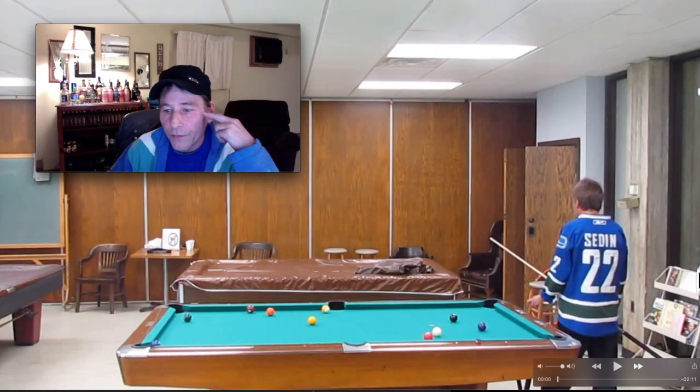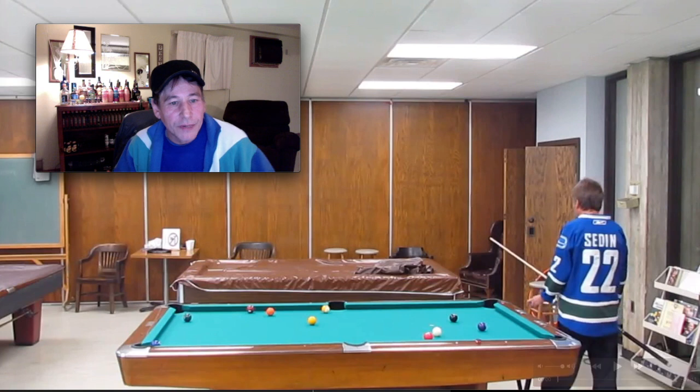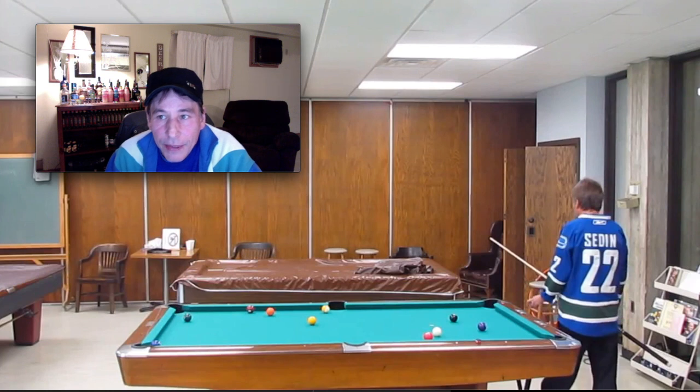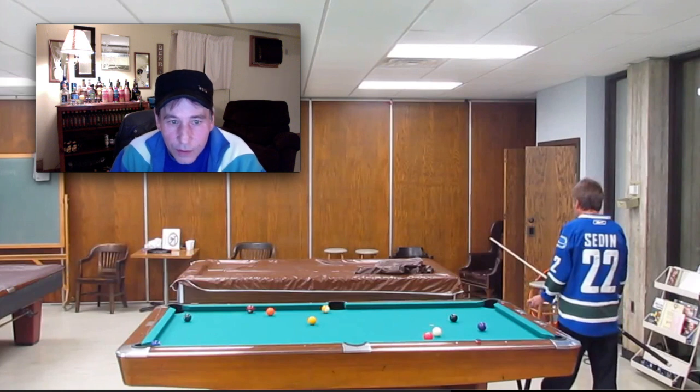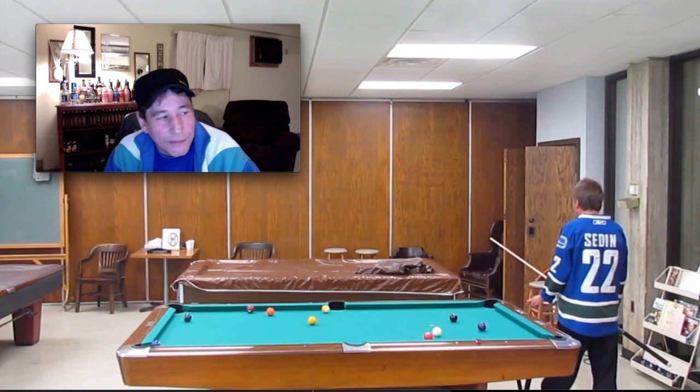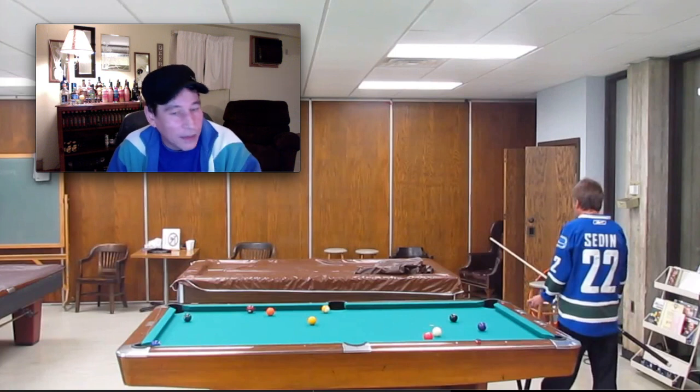We have another one for you — how's everybody doing? This is my second video of the day, I want to try to get it out by midnight. This one's from the archive too; you can tell by that jersey I've worn in the last couple of archive videos. It's from May 2017.